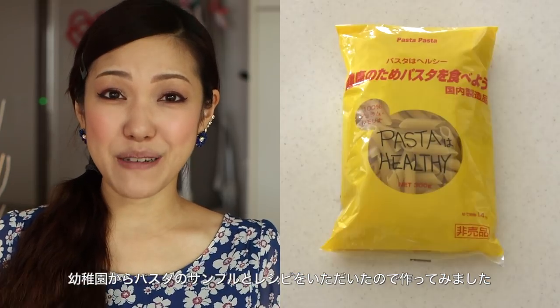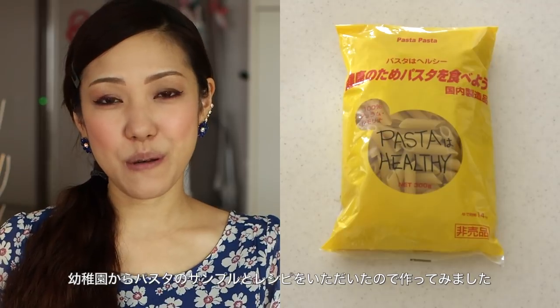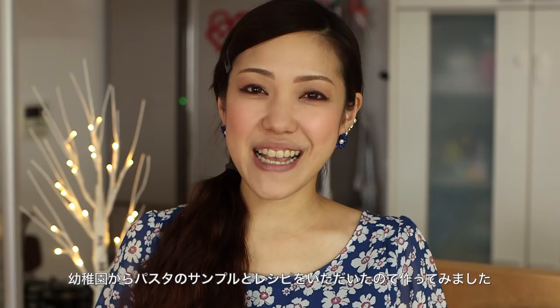My daughter brought back a bag of penne pasta from her school along with the recipe, so we decided to make it together. The penne pasta is made with durum wheat semolina.